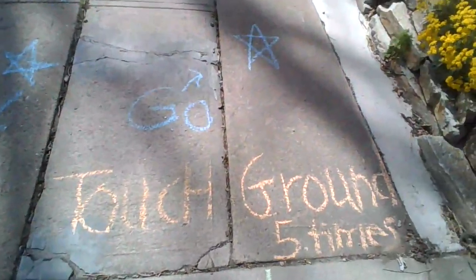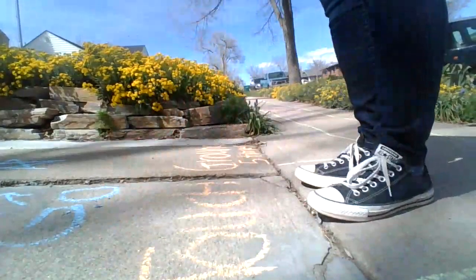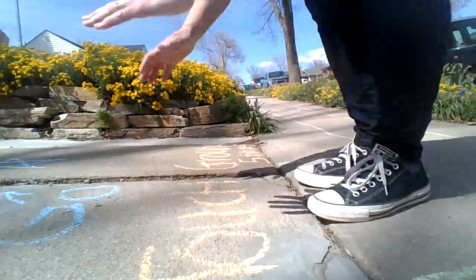And now it says touch the ground five times. So I'm going to set this down. Here we go: one, two, three, four, five.